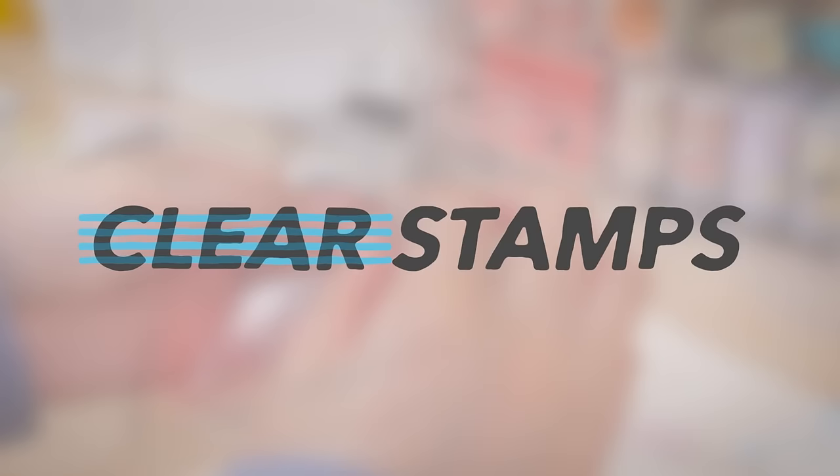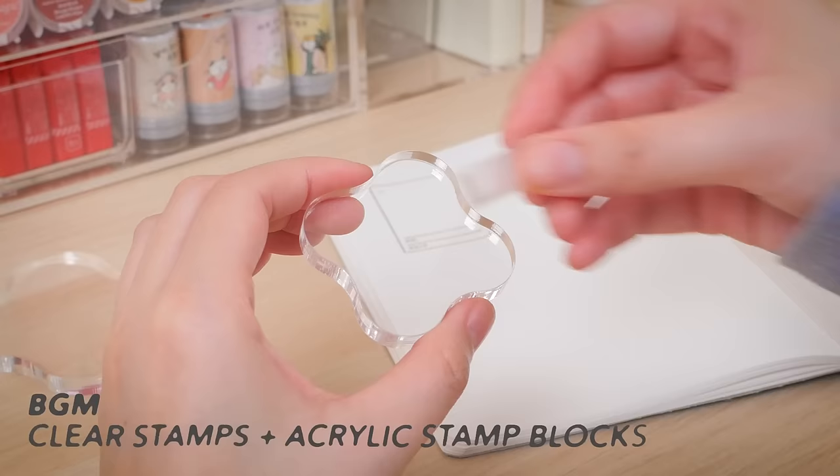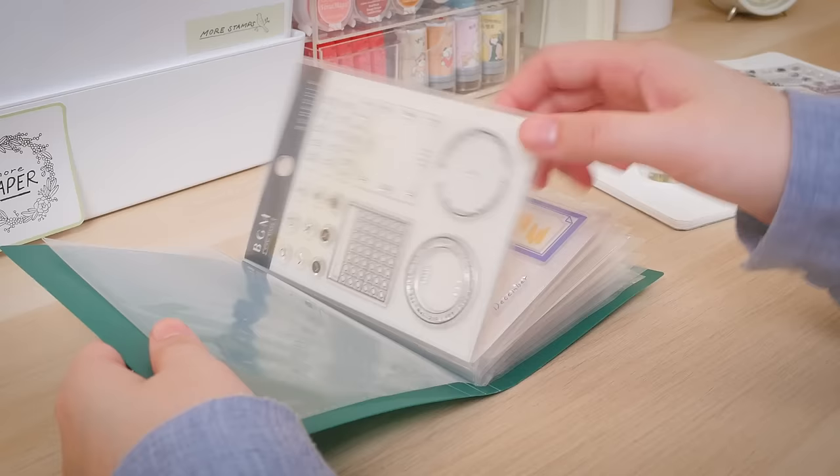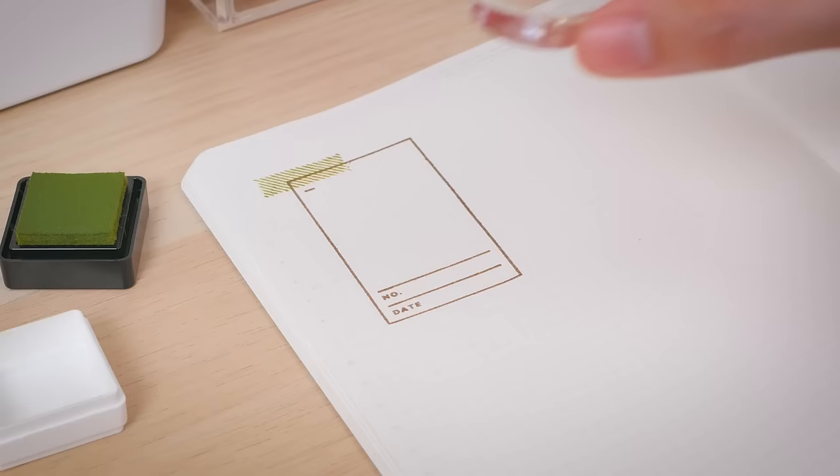Clear stamps are meant to be used with an acrylic mount. They are a space-saving alternative to bulky rubber stamps, which are permanently mounted to a block. You only need a few acrylic blocks to use your entire clear stamp collection. Since both the stamps and acrylic mount are transparent, it's easy to see exactly where you're placing your design.